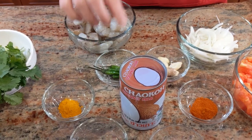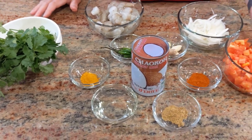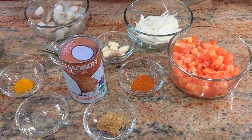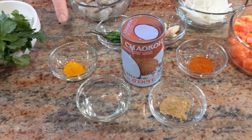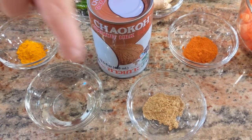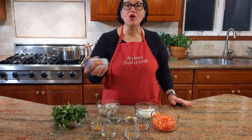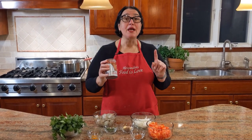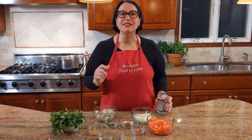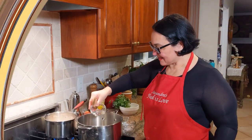I have cilantro, three plum tomatoes that have been chopped. For spices: hot chili pepper, coriander, and turmeric — each is a teaspoon. Then I have coconut milk. Be careful when buying: you don't want the sweetened kind — you need the one with no sugar for cooking.